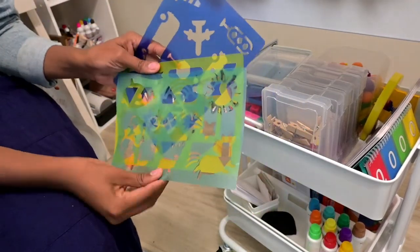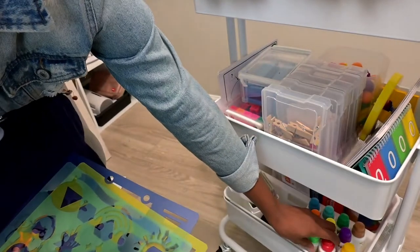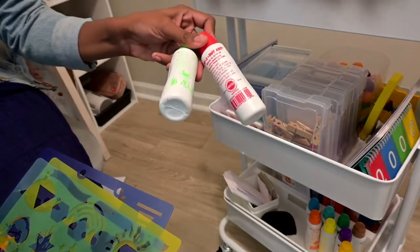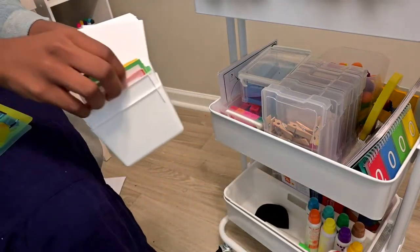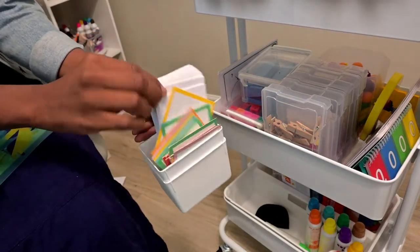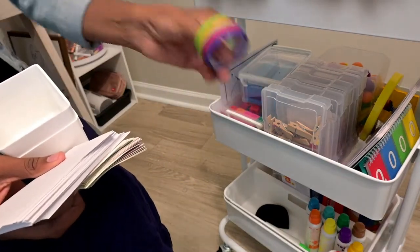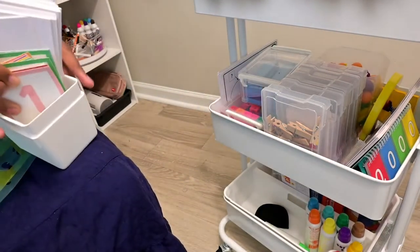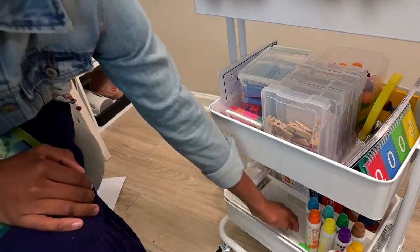On the other side I have some miscellaneous things - something for drawing, some dot markers, some numbers, index cards, and some painter's tape. They have some other notebooks and things that I wasn't able to fit on here.